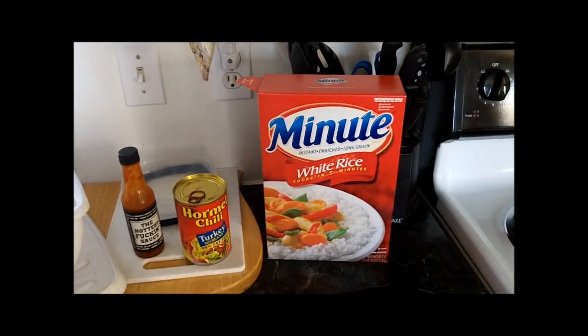Today we're making a dish called Cullen Pow. Basically it is spicy chili rice and cheese.